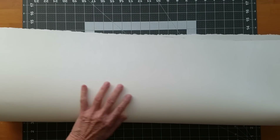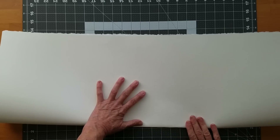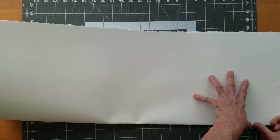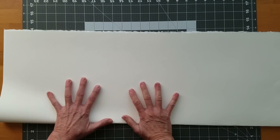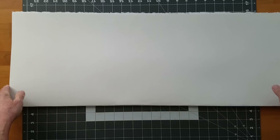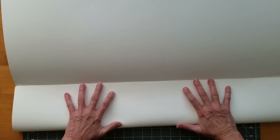I start off with a sheet of watercolour paper. This is a Strathmore 400 series that I got at my craft store. It's approximately 22 inches this way by 30 inches this way. What I'm going to do is fold the paper in half, but I'm not going to make a sharp crease. I'm just going to very gently ease it into a fold and try to get it as straight as I can before I press it down. Once I get a gentle fold, because it is an accordion and I want to be able to open it and paint maybe in a landscape mode, and not have a sharp crease going down the middle of my picture.